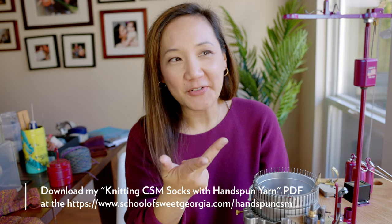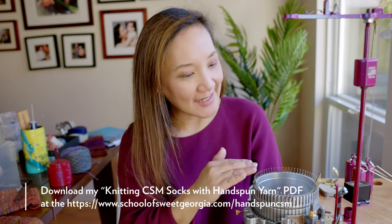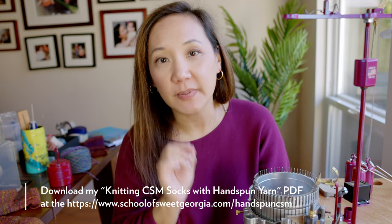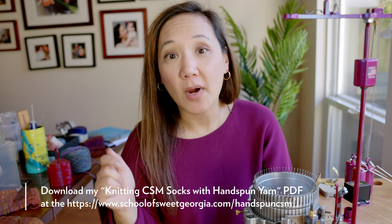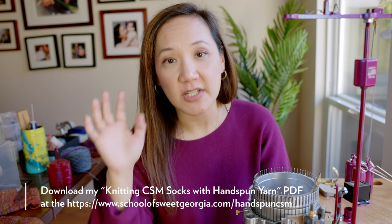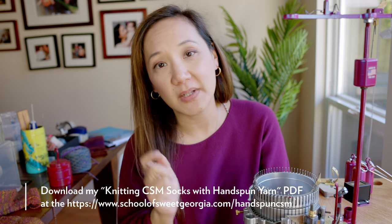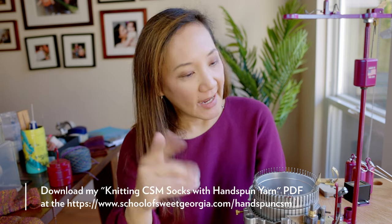If you would like the notes for what I have done here — what kind of yarn I made, what wraps per inch I was doing, what kind of fiber, how many rows I cranked, what I did for the heels and toes — all of those instructions are in a PDF you can download from The School of Sweet Georgia website. These are just a couple of the considerations I have been making as I work on learning to knit socks on a circular sock knitting machine.